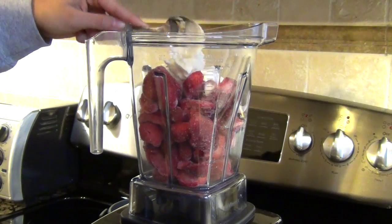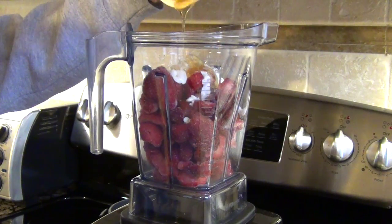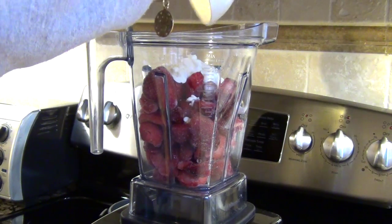It's pretty self explanatory — add all the ingredients into your blender and blend away. Also be careful that you don't have any random strawberry chunks, so make sure you blend enough.